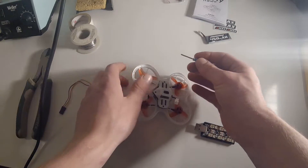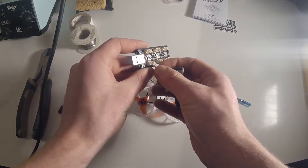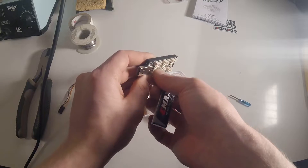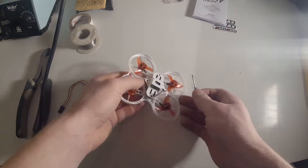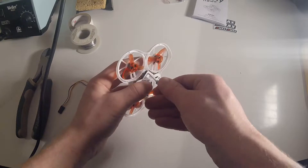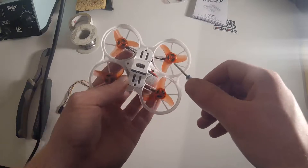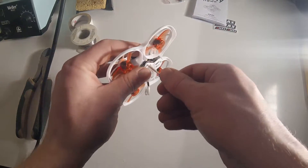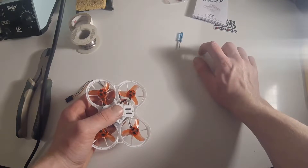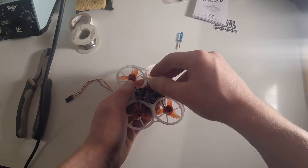First, you're going to need to charge up your LiPos if you want to fly. Plug the LiPo in and plug it into the USB port. Then you'll want to take the bottom plate off your TinyHawk — it comes with a handy little screwdriver and you just unscrew the four screws on the bottom. Set those four screws aside and the bottom plate should pop off.